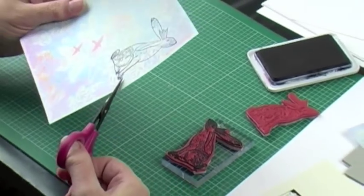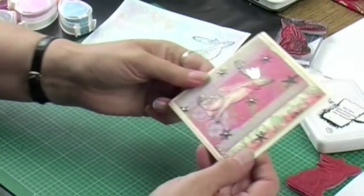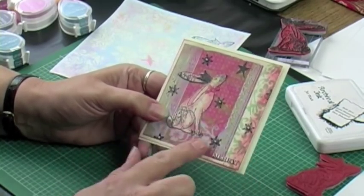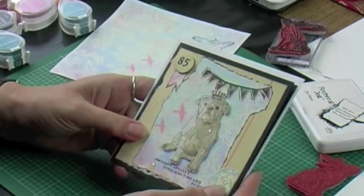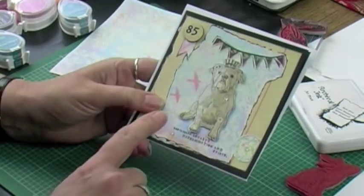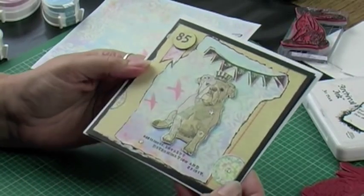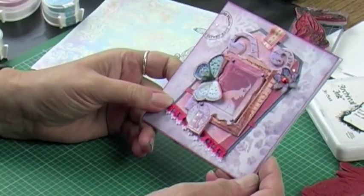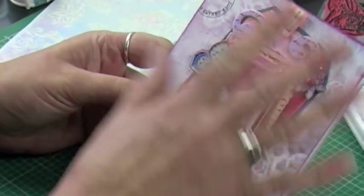I'll just show you a few projects where stamping has been used as the focal image. Here I have one with the bunny that's been stamped, cut out, and put onto a background. Then here's another Alice Pallis image — this is the British Bulldog. I love him. He's been stamped onto background paper, framed again on background paper, and a very simple card made that way. And finally this is a completely different stamp — the Parisian Lady — just showing how stamping can be incorporated as part of a whole project.